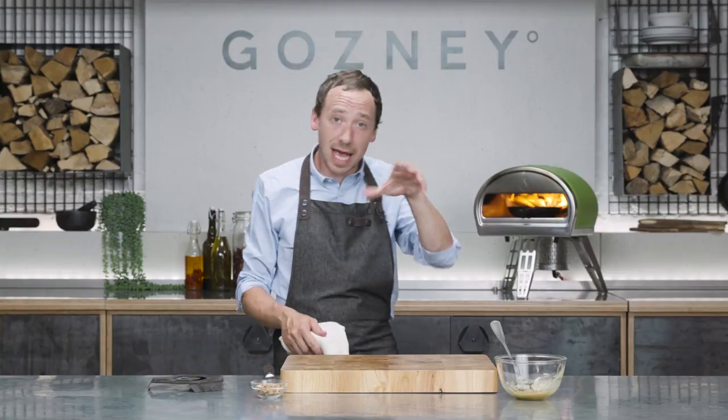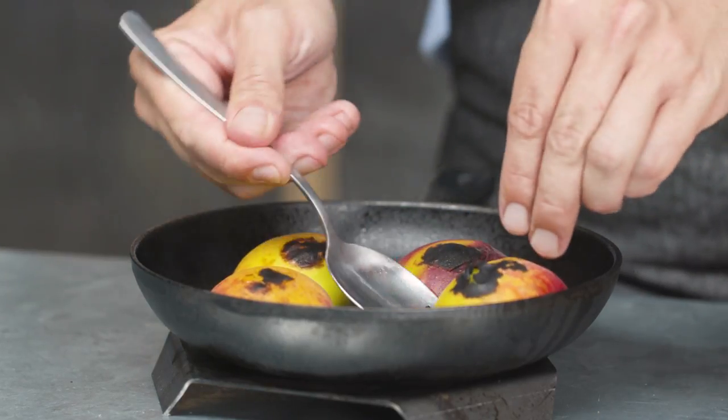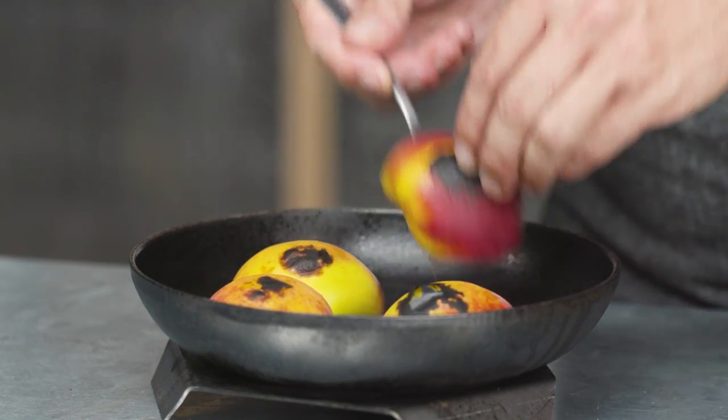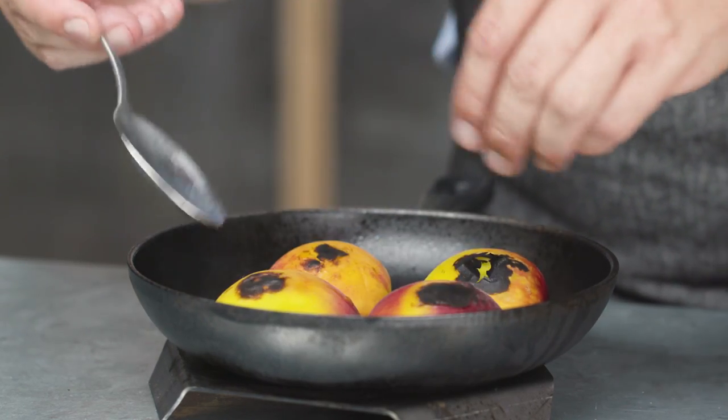We've got a Rockbox here that is fully up to temperature — 500 degrees, rolling flame — and we expect to cook these for about five minutes, but that's going to vary depending on how ripe your peaches are. Do feel them, use touch, use your eyes, and don't be scared to take them out a bit earlier and check them if you need to. As always in the Rockbox, we're going to want to turn the peaches round so the ones at the back getting the fierce flame come to the front.